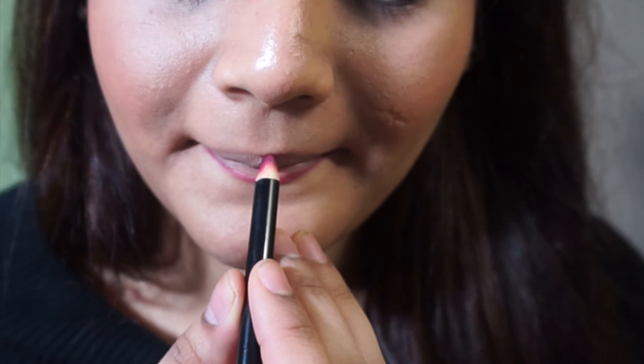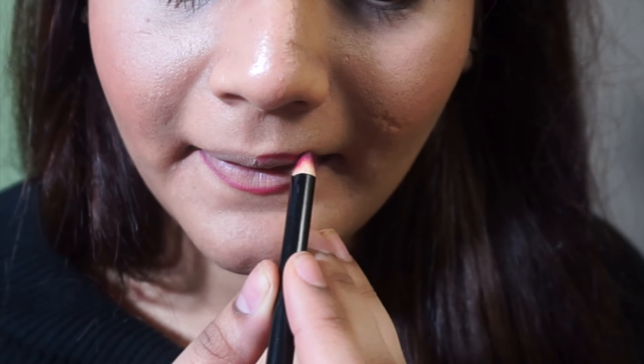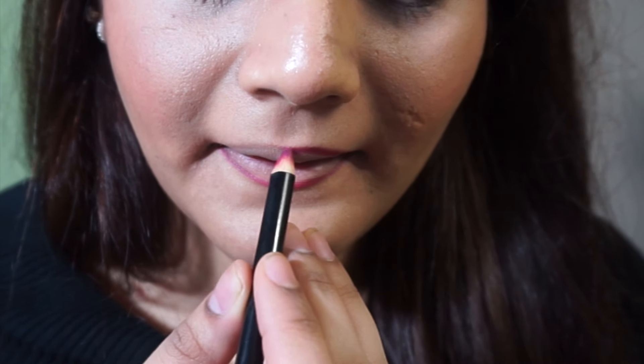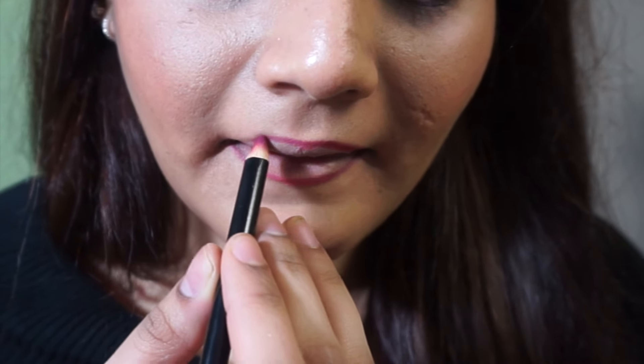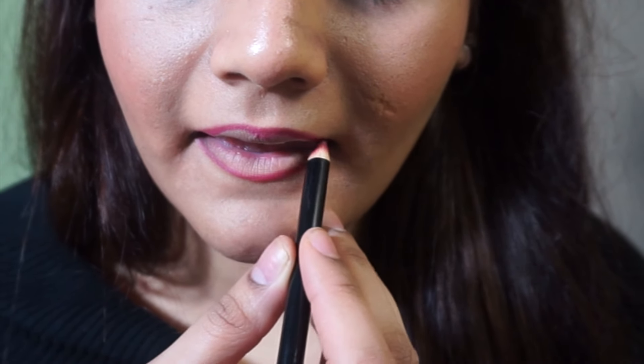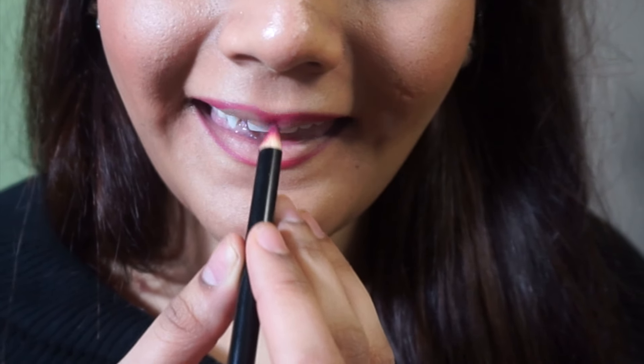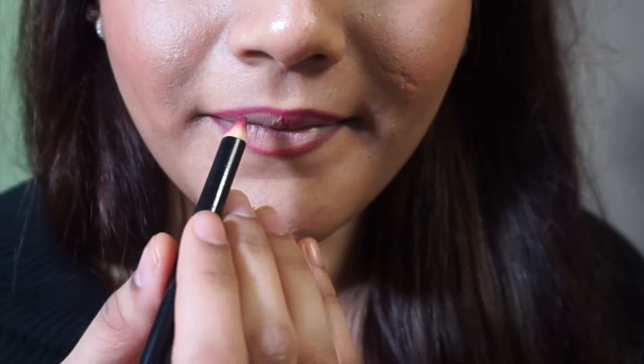I use the Blistex Silk and Shine chapstick all over my lips before doing all the foundation and lining, just so that my lips are nice and primed for pretty much the whole day. That will really help moisturize my lips and keep the actual product on my lips for a longer time.